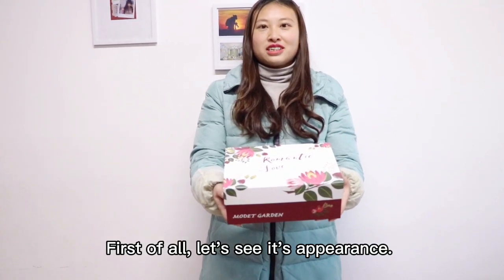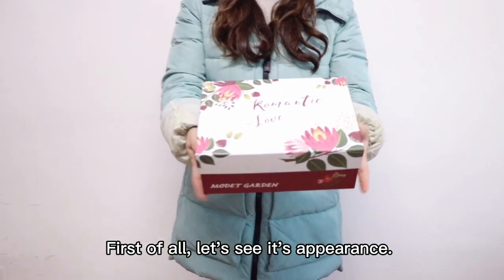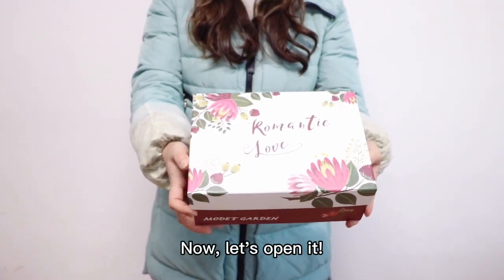First of all, let's see its appearance. Now, let's open it.